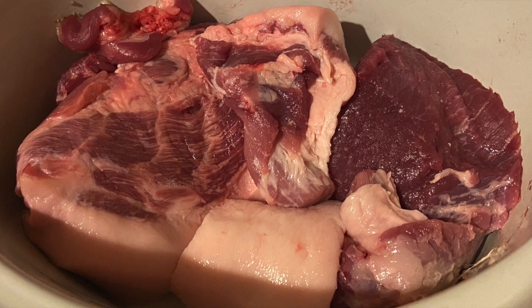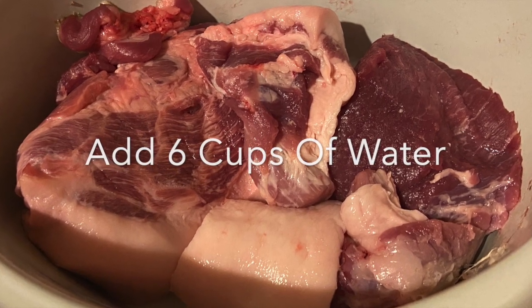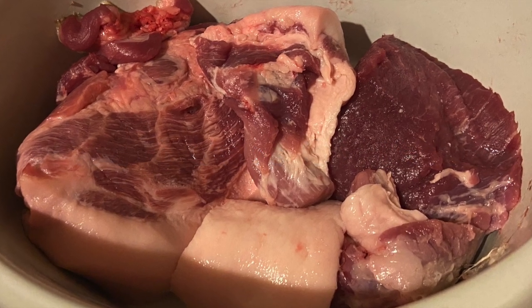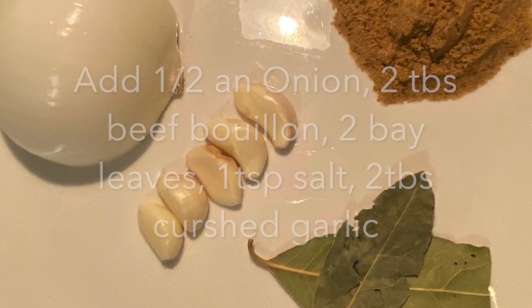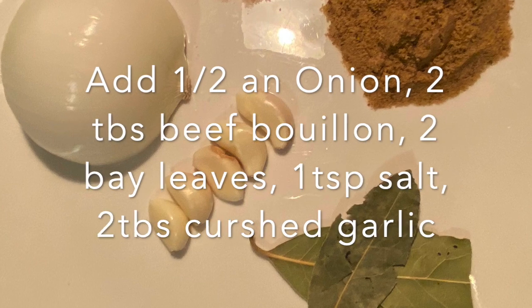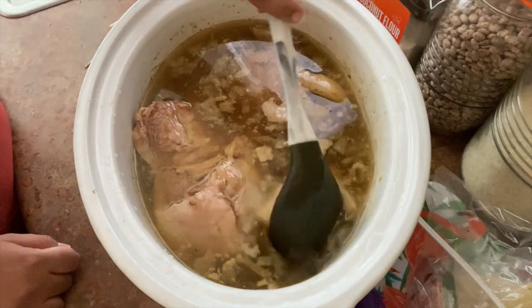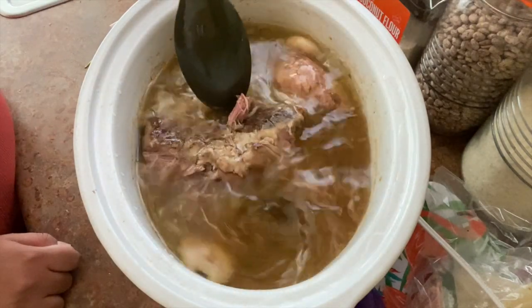The first thing we're going to do is cook our meat. Throw your pork in the crock pot and fill it halfway with water, or if you want to measure it, use six cups of water. Then add your two bay leaves, half an onion, two tablespoons of beef bouillon, one teaspoon of salt, and two tablespoons of crushed garlic.